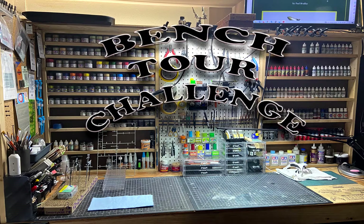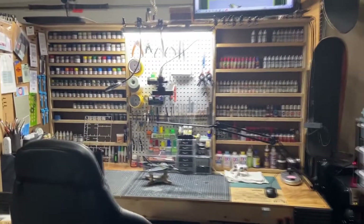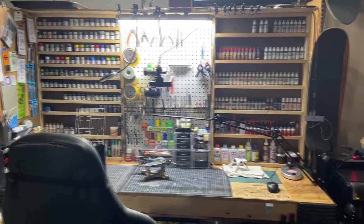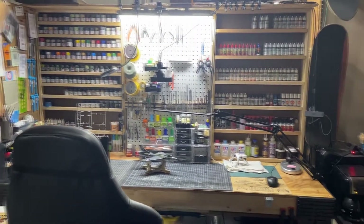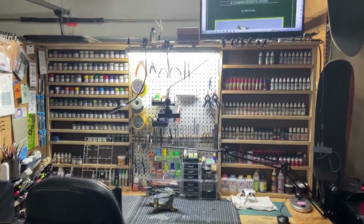If you all have any questions, drop them down in the comments — I'll mention that at the end as well, but happy to answer anything. So here's our overall bench. It's two feet by 60 inches. I'm very fortunate to have this space.